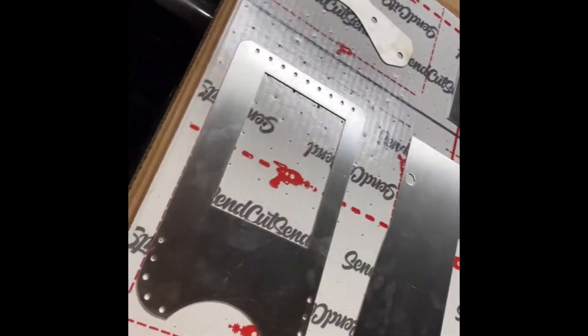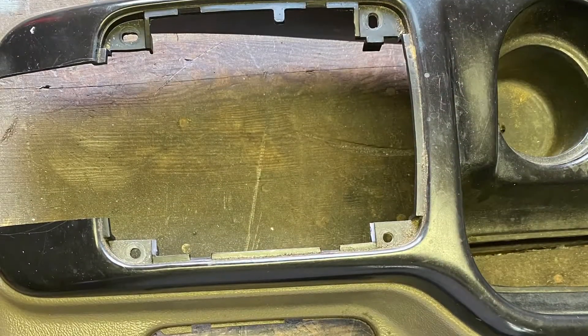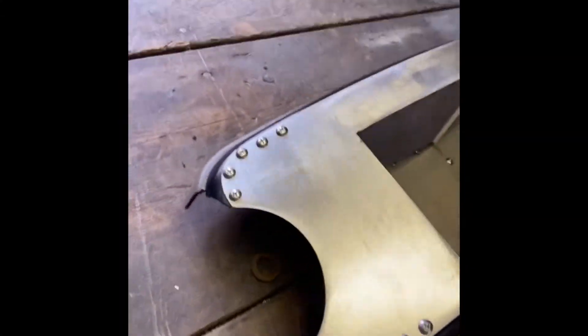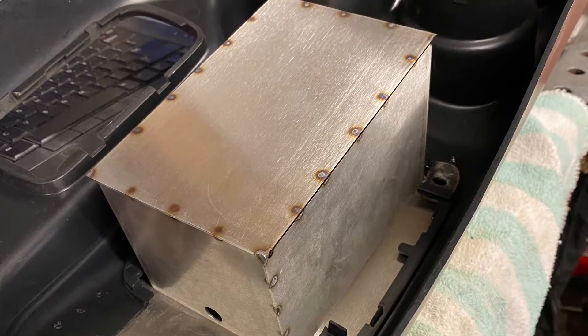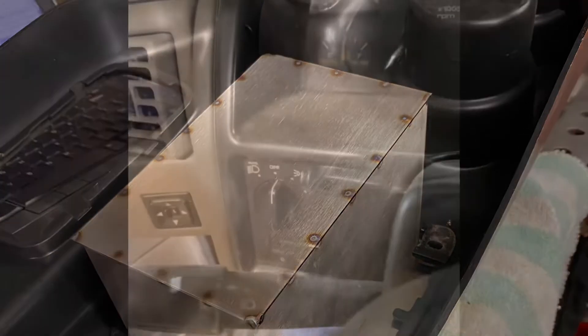Here's my solution to the center console, and this thing has me pretty excited. Here's the factory console with the front section cut out and the middle removed. In case any of you are interested in doing the NV4500 swap, I will have the center console part available to buy. It's all stainless steel, so it looks cool and it's never going to rust. I have a little spot for the light down there.